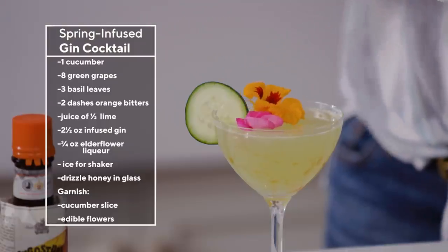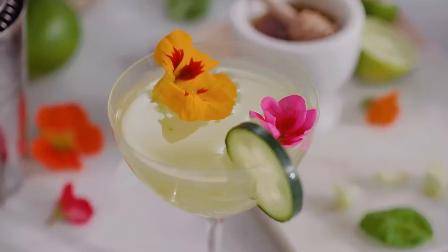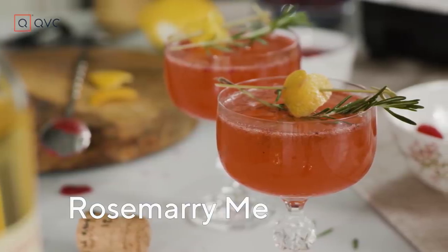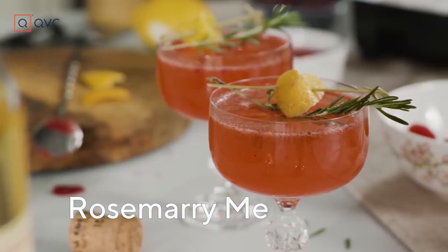Make sure in the comments below you give me some suggestions of what you think this month's cocktail should be called. A little shout out to Cameron last month for calling our Valentine's Day cocktail 'Rosemary Me' — clever, right?